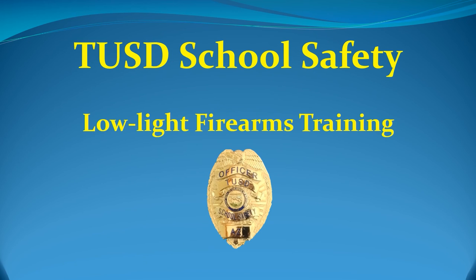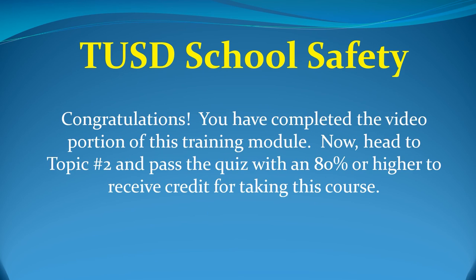This concludes the classroom portion of the low-light firearms training. Please remember, when practicing these techniques, always exercise safe firearms handling techniques. Should you have any questions, contact one of your department's firearms instructors. Thank you for your attention and remember, stay safe out there. Congratulations! You have completed the video portion of this training module. Now, head to topic number 2 and pass the quiz with an 80% or higher to receive credit for taking this course.